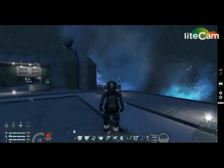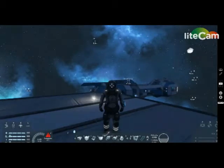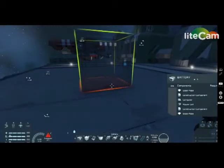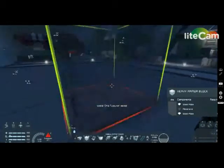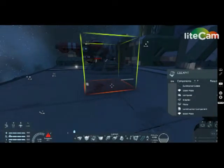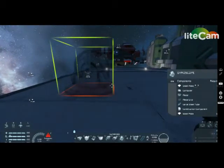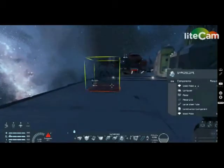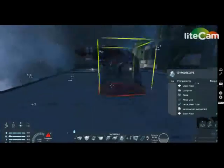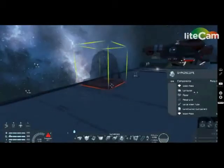So what you need to do this: Number 1, a battery. Number 2, any type of block. Number 3, a cockpit. Number 4, any type of thruster. Number 5, a gyroscope. You only need those, so let me repeat them: gyroscope, thruster, cockpit, battery, and any type of building block. That's all you need to build a ship.